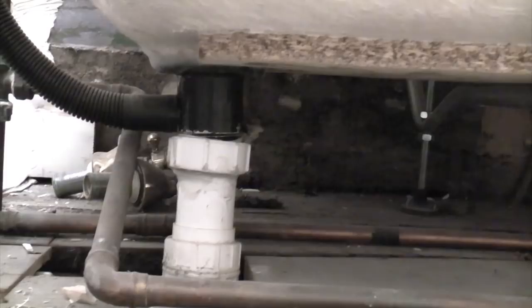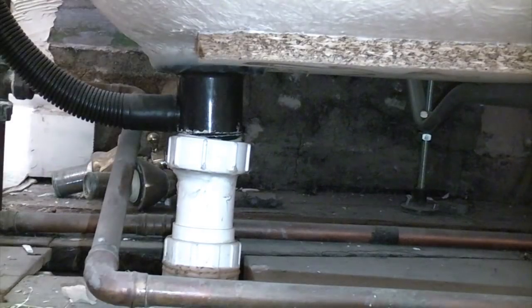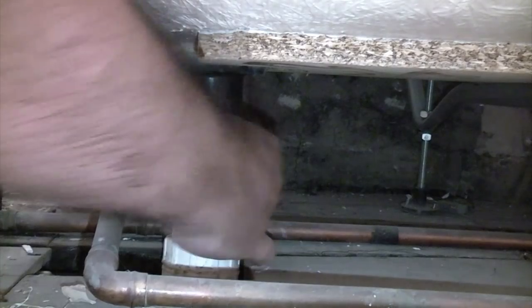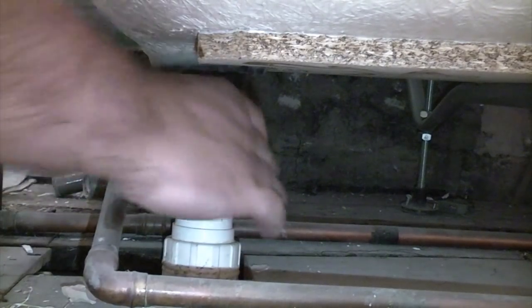So we're now going to remove the bath. The first thing we need to do is undo the waste pipe, which is that nut there.